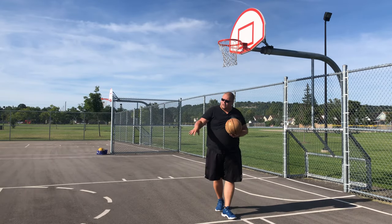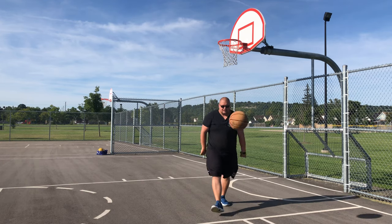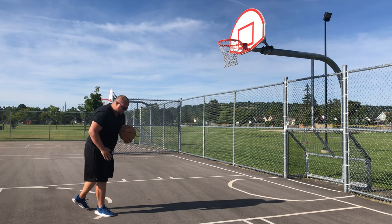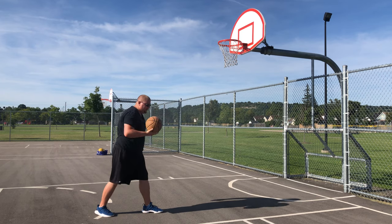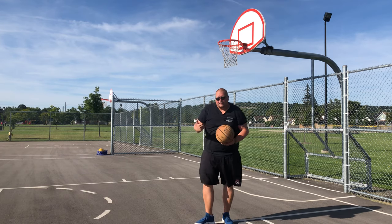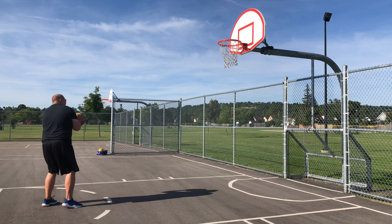You always want to add a counter to every move in case it gets defended. In this next move, after the hop step out, land on both feet, take a shot fake, pivot with your right foot, step forward with your left, and jump off both feet to take that shot. This is a really awkward shot, so you need to make sure you get your defender off the ground first. If he doesn't leave the ground, you either need to pass or do a shot fake and then a fadeaway.